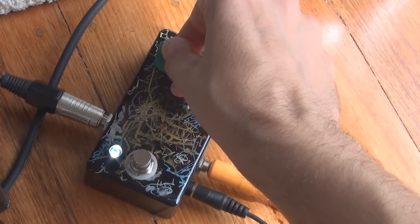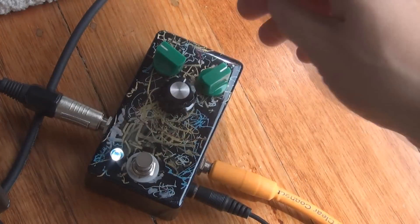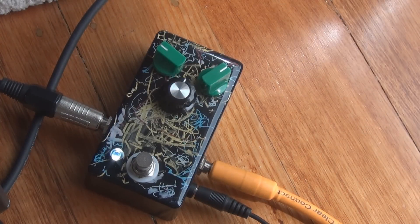This is the volume control. Not overly exciting, but it has got plenty of volume.